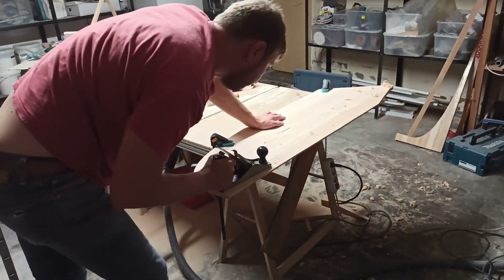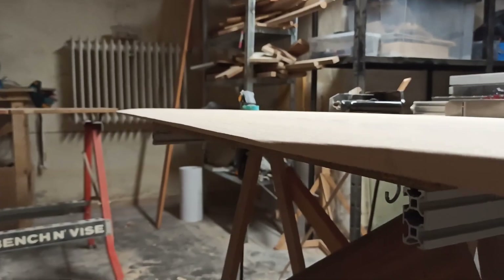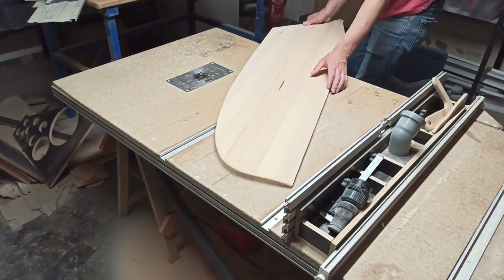The resulting corners were then rounded off with a hand plane and an eccentric grinder. All other edges were rounded with a router to a radius of 9 millimeters and then sanded by hand.